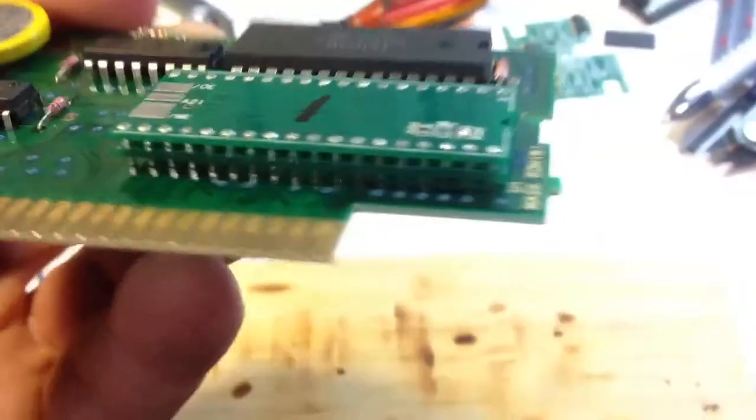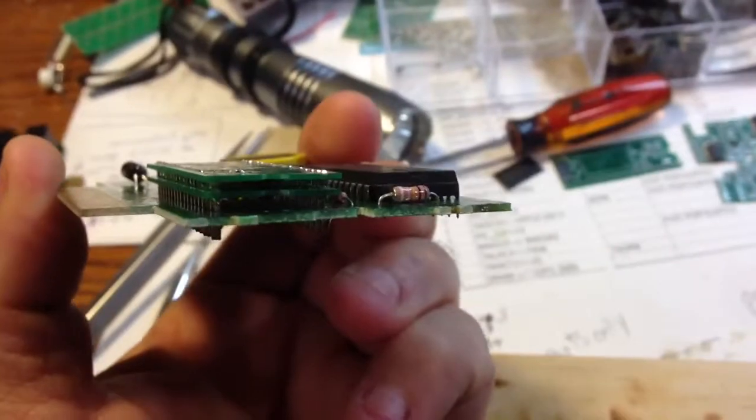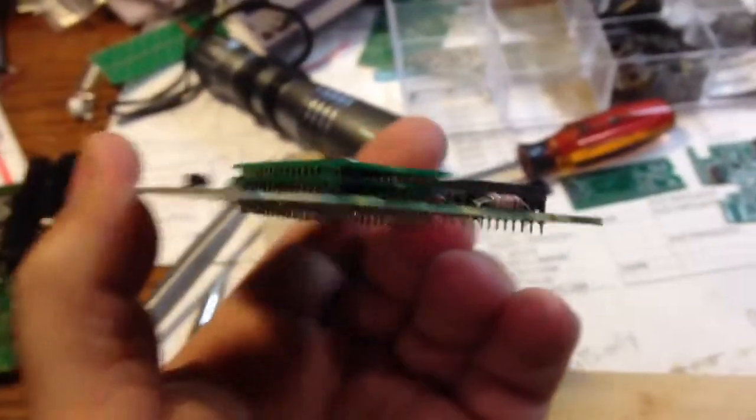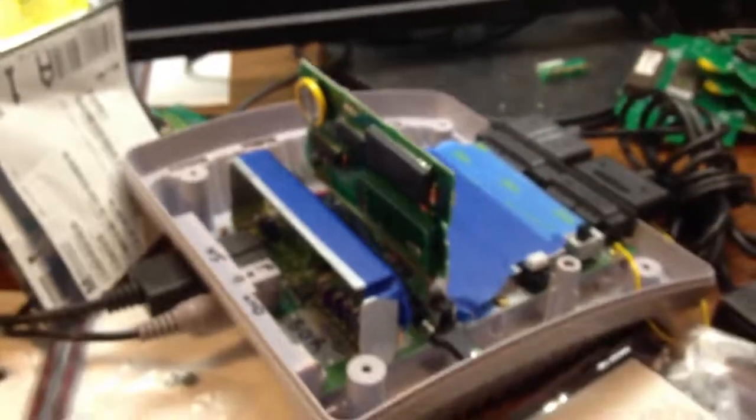So I guess you could call this my wireless — not wireless like a cellular phone, but wireless as in no additional wires to a decoder — TSOP adapter.